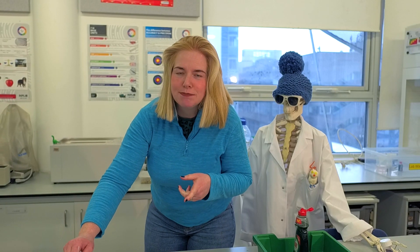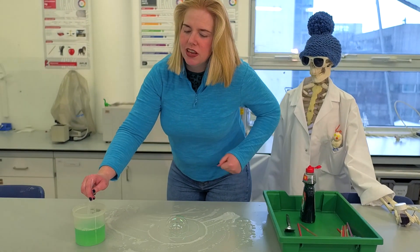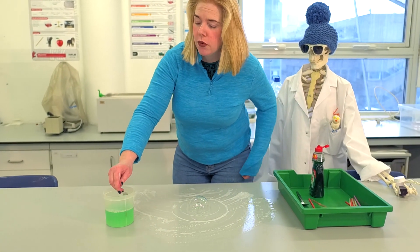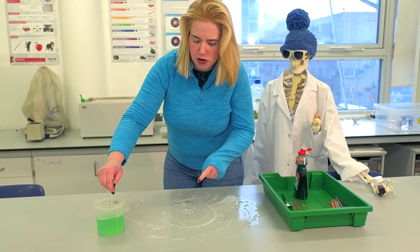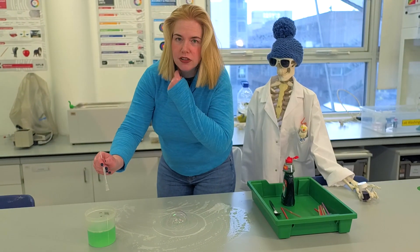We can take this bubble experiment a little bit further and make it even more fun. If you have a fleece jumper or even a wool jumper they work quite well. With the same solution you used for your bubble inside a bubble, you can blow a bubble and try to juggle the bubble.